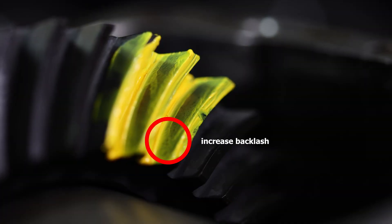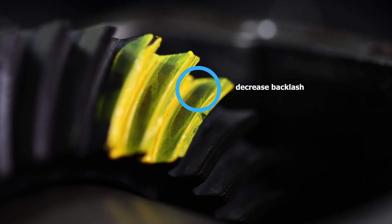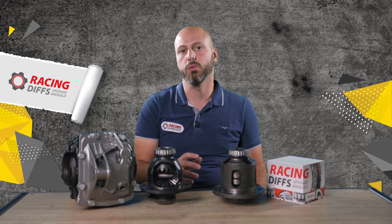When you reach a satisfying point, check the gear patch with the marking compound. If your patch is more on the inner half of the tooth, increase the backlash slightly. If it is towards the outer half, then decrease the backlash. Play with that until you get the patch aligned on the center of the tooth. When you are done, don't forget to put the oil seals.